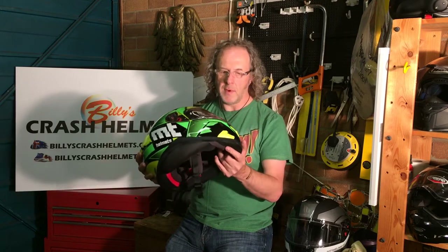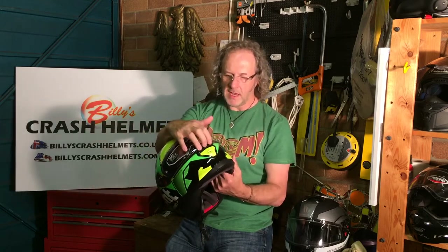It's got a Pinlock-ready Max Vision visor. Check the YouTube channel or website if you want a full explanation of what a Pinlock is, but in a nutshell, the Thunder 3 comes with pins on the visor and a recess around the perimeter where you can fit an anti-fog insert — stopping it fogging up in all but the most extreme conditions. Unfortunately the Thunder 3 doesn't come with a Pinlock in the box; that'll cost an extra thirty pounds, forty dollars or euros. The visor itself has great optical qualities with minimal distortion across most of your vision and peripheral vision.